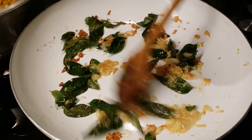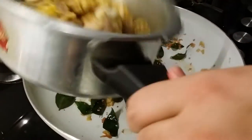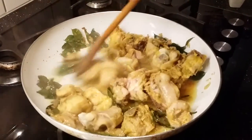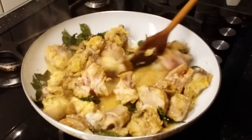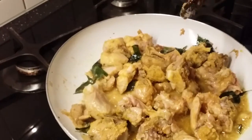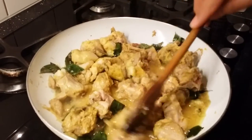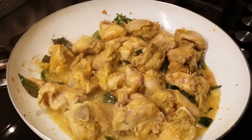Once the ginger garlic paste and curry leaves are fried nicely, you can add the chicken. This chicken is cooked really nice. Just cook the chicken for five minutes, then we will be adding the rest of the spices and allow it to cook for another two more minutes.